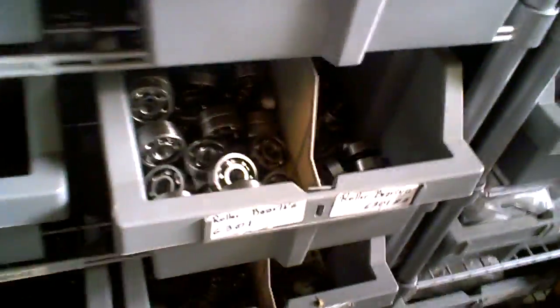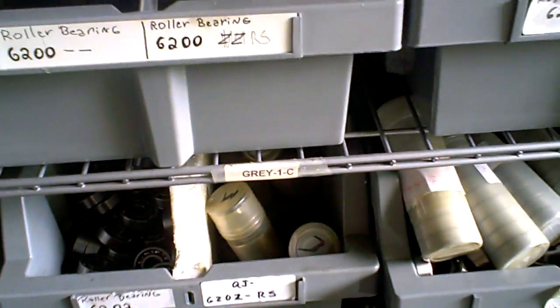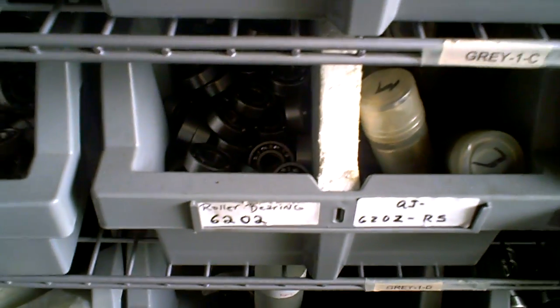This is our bearing section, and it is packed from little tiny ones all the way to really big ones. We got it — you name it when it comes to bearings, just give us a call. We're more than happy to help you find that really exotic bearing that nobody else has. If there's a place that has it, it's us. Make sure to have your dealership call us here at MRP — we're wholesale only, but we will help that store find the exotic bearing you're looking for.